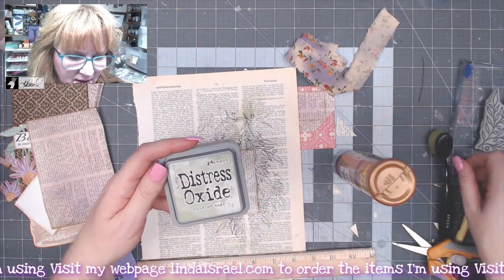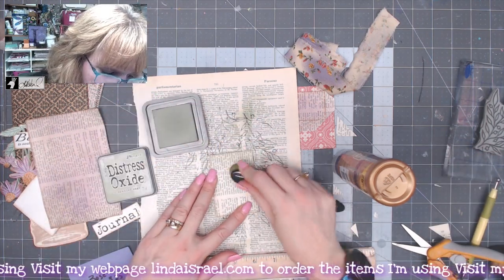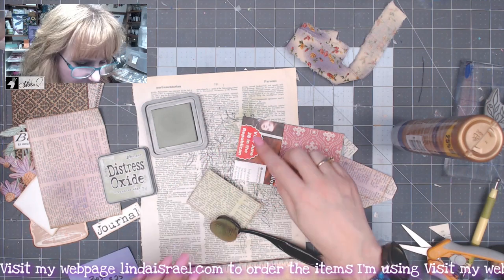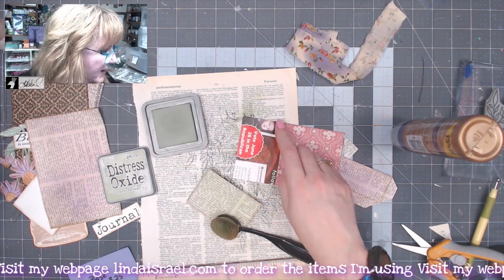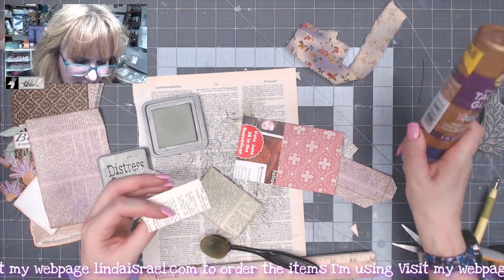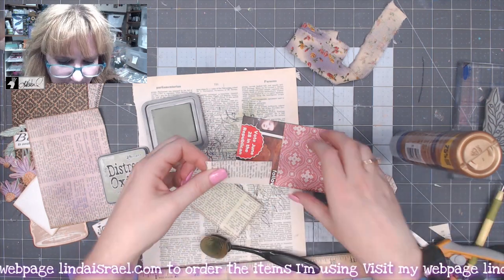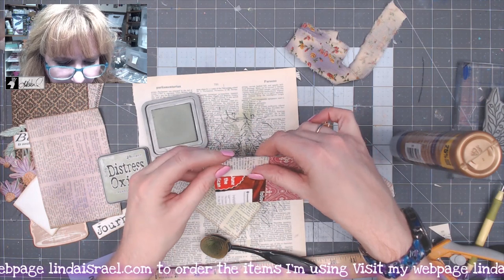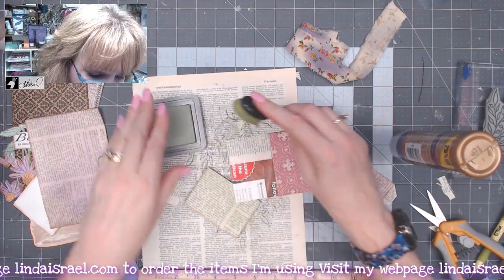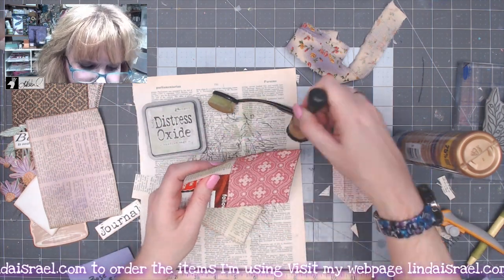I've got some Distress Oxide in Bundled Sage and a little blending tool, so I'm just going to pick up some color and blend it on here. While I'm thinking about it, I need to put a little piece of book page across the top of this piece. I'll grab a little scrap and use some fabric tack glue to glue that right across the top, cut off the excess, and then I'm going to add some green to this portion along with some distress ink.